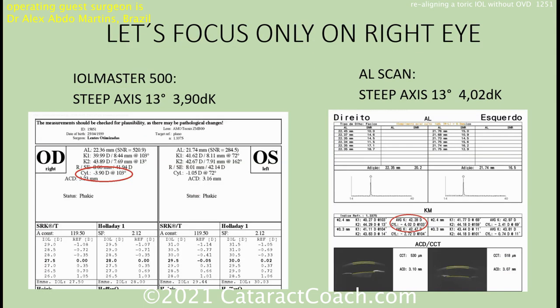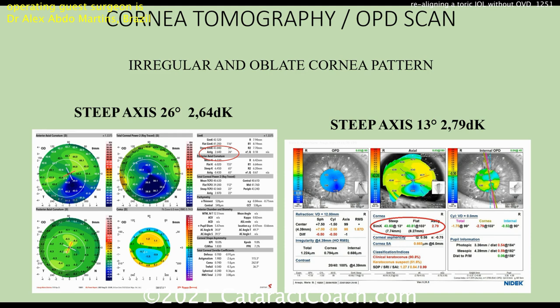The IOL Master says it's 3.9 diopters, and the axial length machine has measured about four diopters. Both say 13 degrees — that's pretty consistent for the steep axis. A tomography OPD scan is pretty similar. The topography says the axis is 26 degrees; the NIDEC OPD scan says 13. So we're pretty similar across these devices.